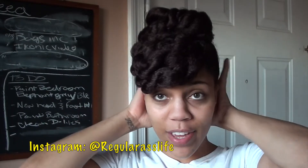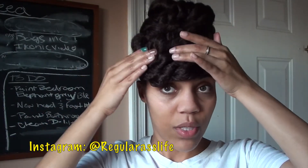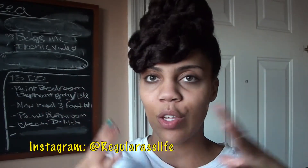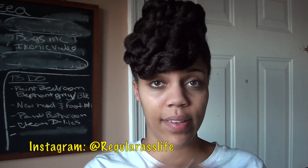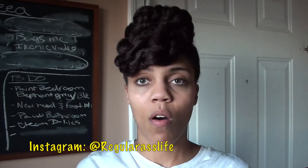And there you have it — your finished product: a bun on top with your bang in the front, or your cinnamon roll, whichever you chose. As you can see, this is a very quick and simple style you can throw together on a day when you just don't want to do anything to your hair but still want it protected.